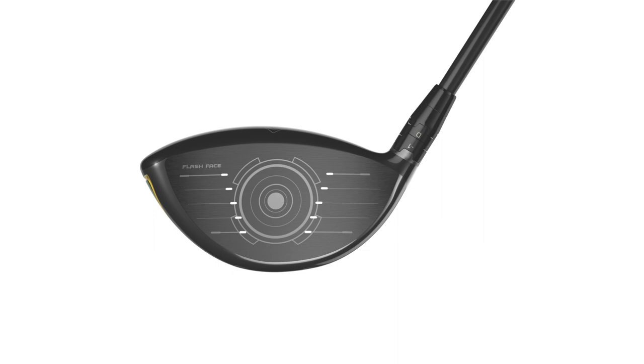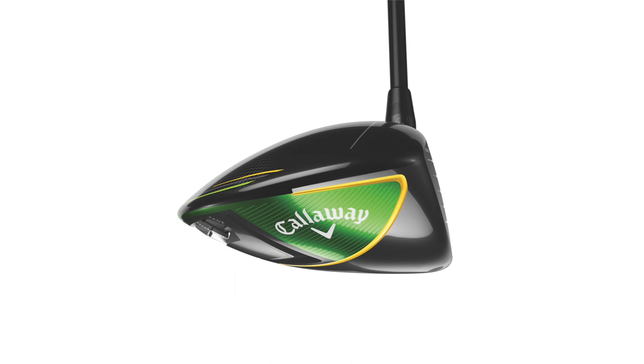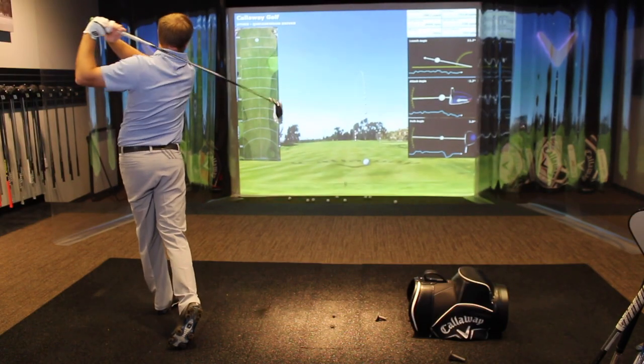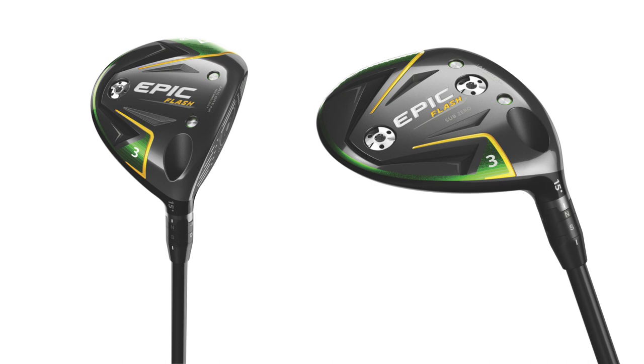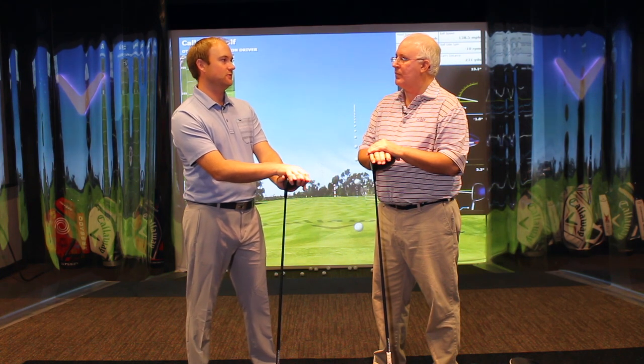We had a great experience with both drivers, and equally great — maybe even more surprising in terms of the numbers we saw on the monitor — the Epic Flash Sub-Zero and Epic Flash fairway woods were really impressive. I've been in the market for a while to find a nice fairway wood and I might have just found one here today. The biggest story of the day, even with the drivers, was that dispersion was just nice and tight even on those miss-hits.